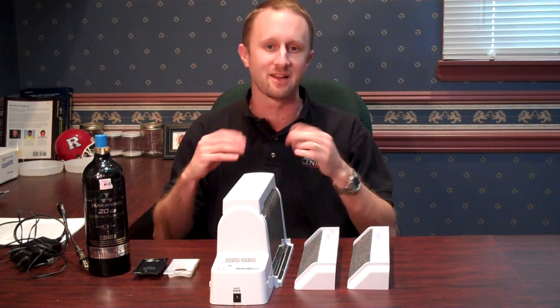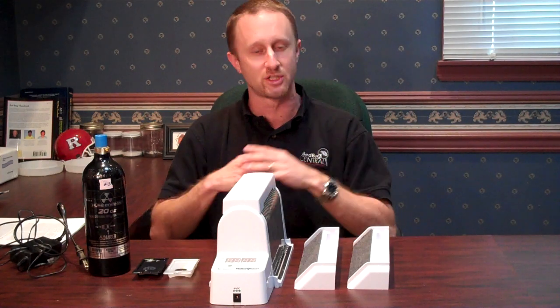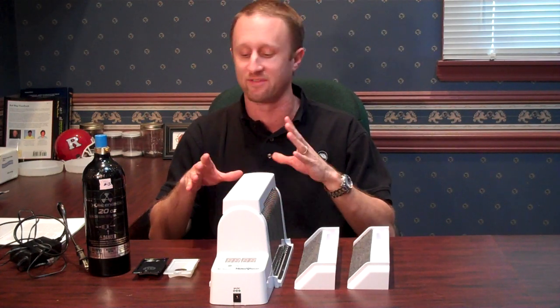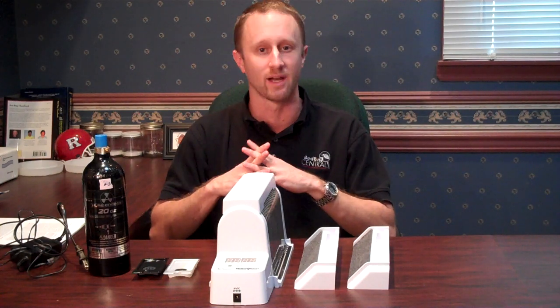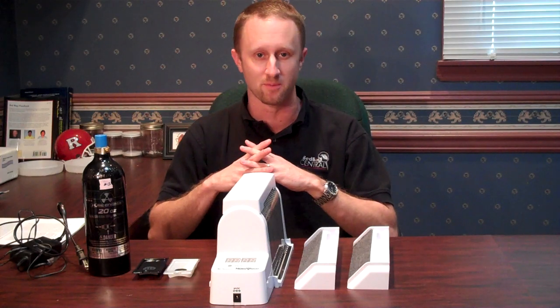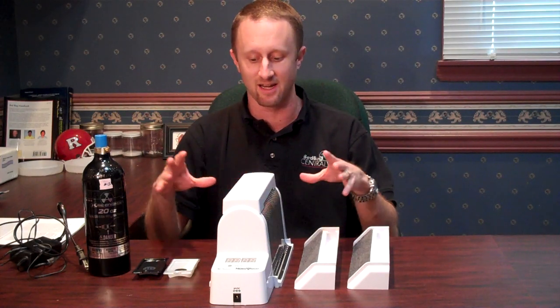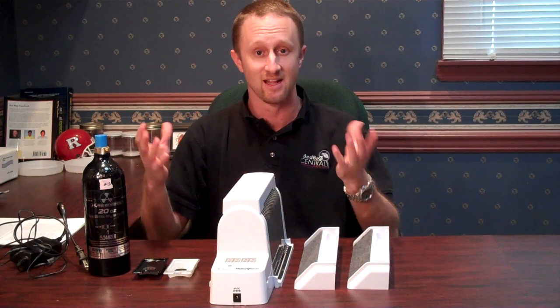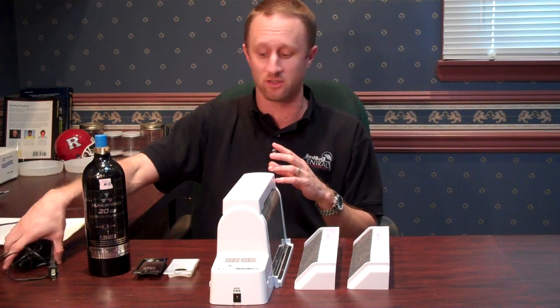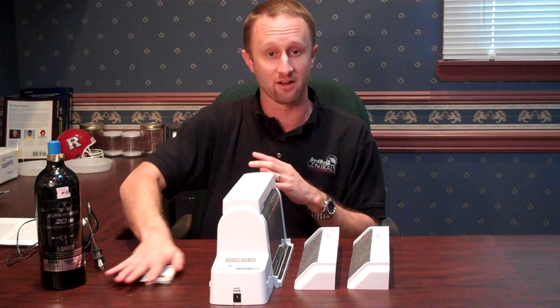And then I'm going to talk about where I see it fitting in and some minor issues that we have encountered with this monitor that you should be aware of, so that way if they happen, you know what you're looking at. What we have here is the Nightwatch Active Bedbug Monitor — a monitor that releases attractants that brings bedbugs to the monitor itself.